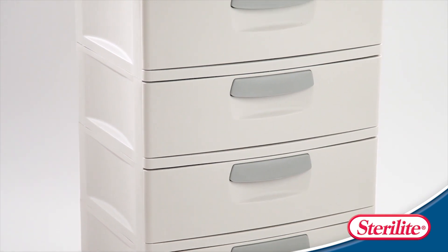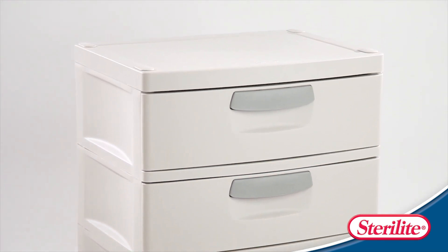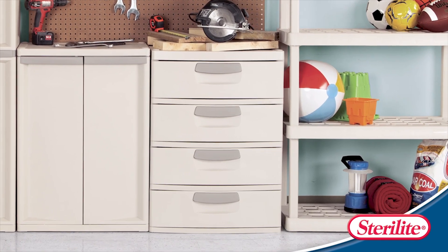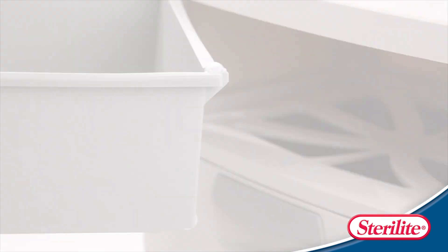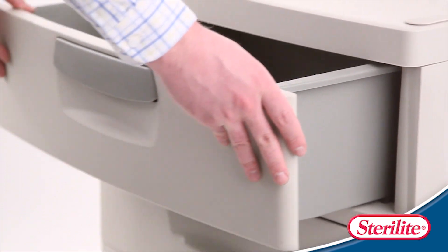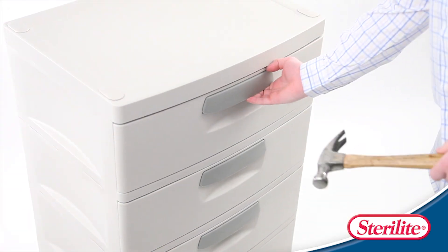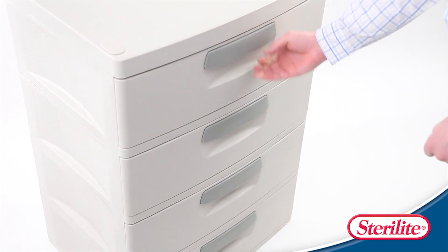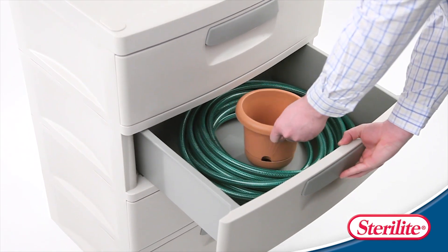The versatile Sterilite 4 drawer unit is perfect for anywhere in the home. The color and aesthetic complement all Sterilite hardware items, creating a custom storage solution. Each of the drawers come with smooth rolling wheels allowing for responsive opening and closing. Sterilite's 4 drawer unit works for any storage problem, from heavy tools to gardening supplies.